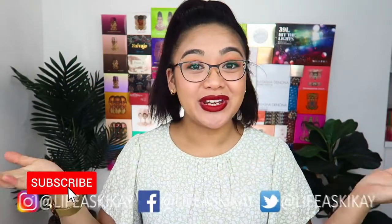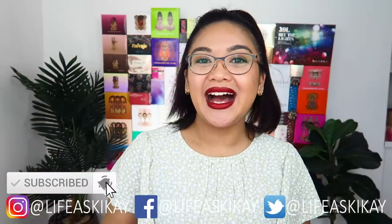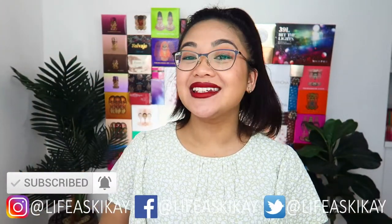Hi everybody, it's Judy here. Welcome back to my YouTube channel. If you're new here, hi, my name is Judy. I create videos and product reviews, makeup tutorials, and lifestyle advice with the aim to entertain, educate, and enrich the lives of others.